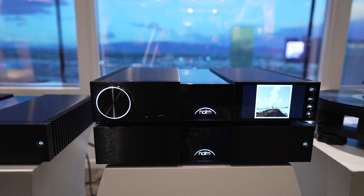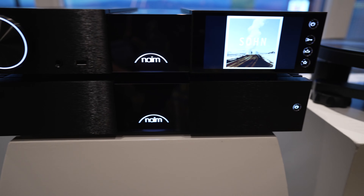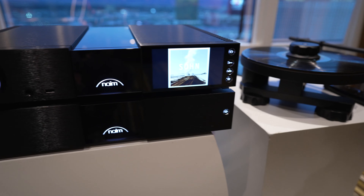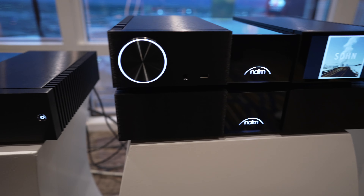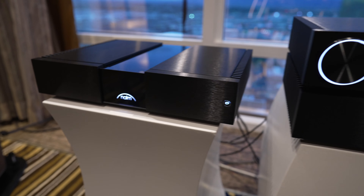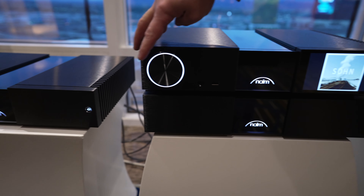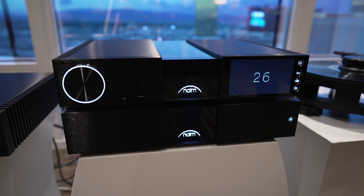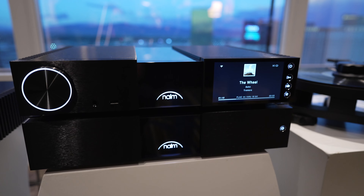This is a new look, new feature set. As you can see, we have taken a lot of the highlights and features from our Unity line and brought them into the Classic Series. With it we have the five-inch color display and the volume control on the left-hand side, basically following the same feature sets as our Statement and many of the other Unity products.